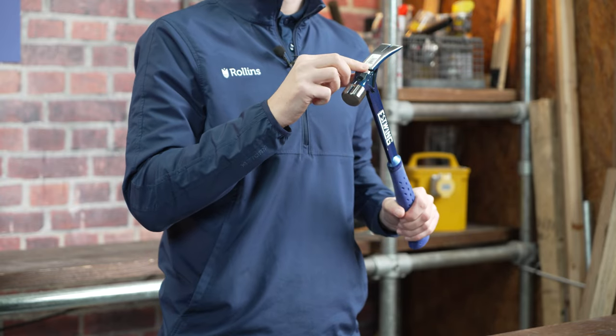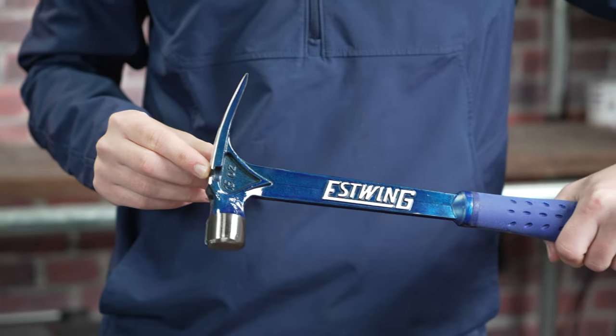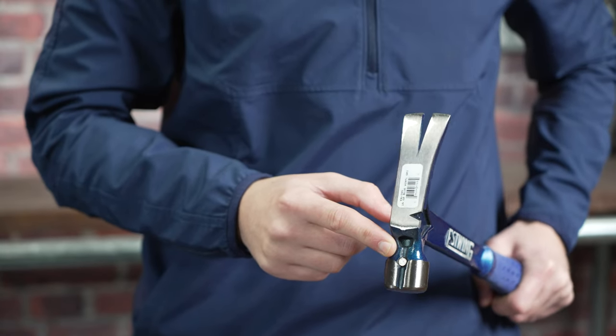An extra nail pulling notch is built into the head of the hammer for use in tight spots, along with a magnetic nail starter to allow for one-handed, fast and accurate nailing.